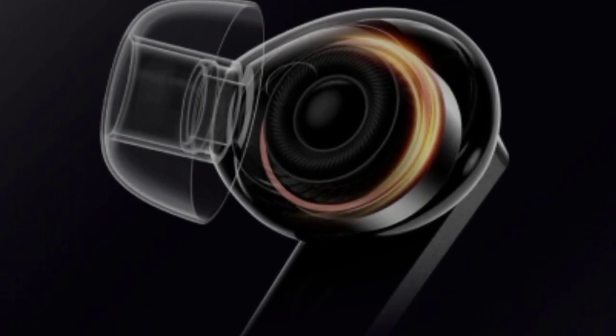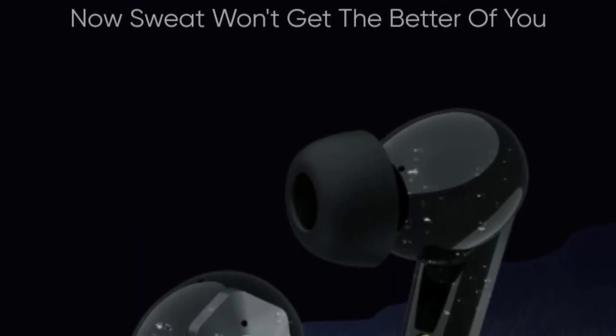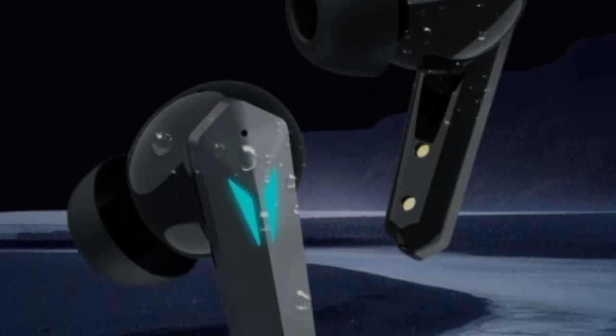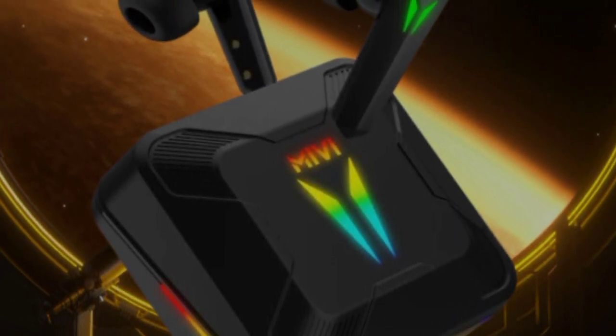It has superior bass quality. It also features IPX4 water resistance. This earbud is Made in India and comes with a 1-year warranty.